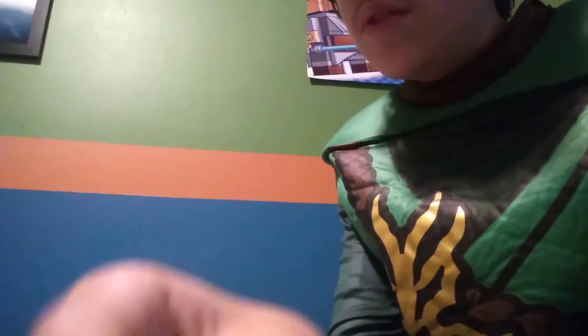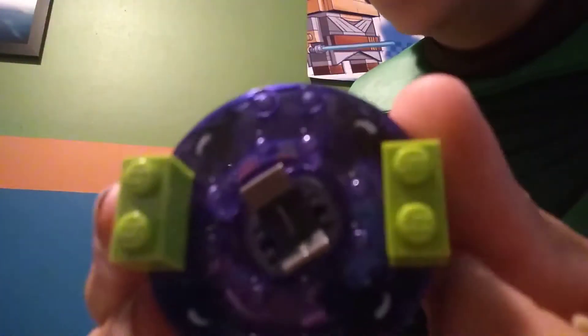It comes with three bricks that you could use to customize your spinner. You could combine the hover piece and the spinner and that green brick if you wanted to, and add these two on the sides. The newer spinners have studs in the holes, but this one doesn't.